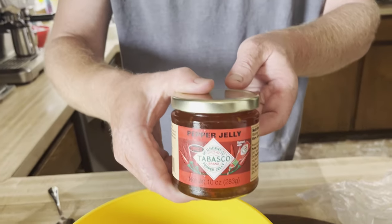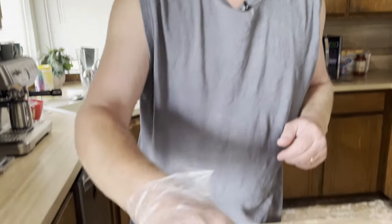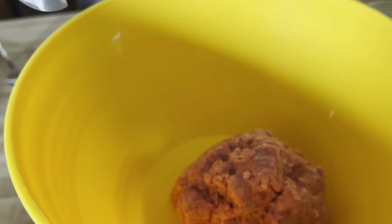We're going to do a smashed burger. If you know me, I like smashed burgers. I just threw the butter, peanut butter, and jelly in it. We're going to be using some pepper jelly and some peanut butter. We've got about eight ounces of meat here — that's enough for two burgers.